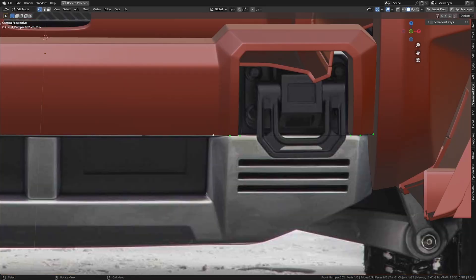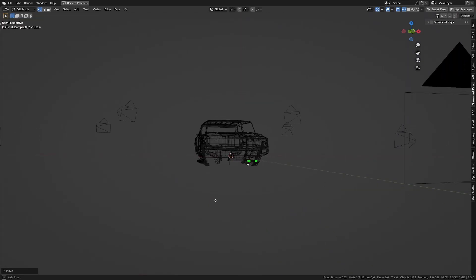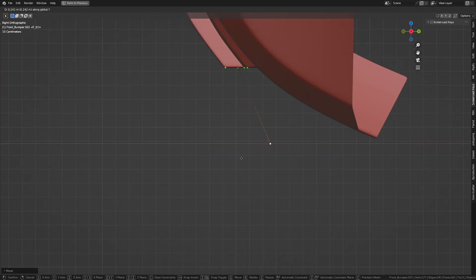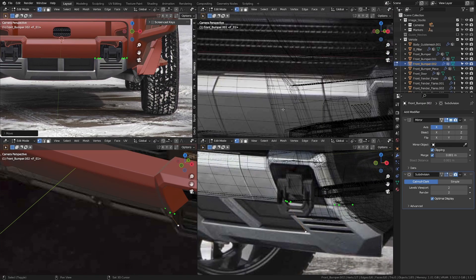Let's get into the front view or camera view and extrude this down in Z to about here. I'm going to move it in X a little bit. Let's get to the side view and move this in the Y-axis to about somewhere here. Let's get into camera view, out of full screen, and see how far we have to pull this back.